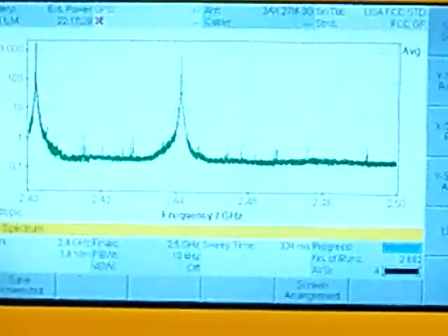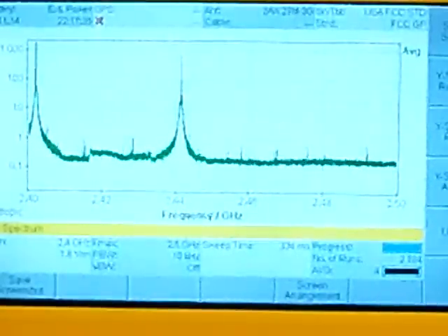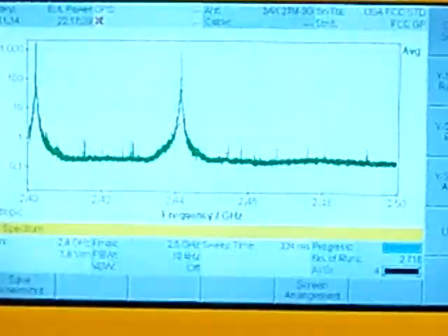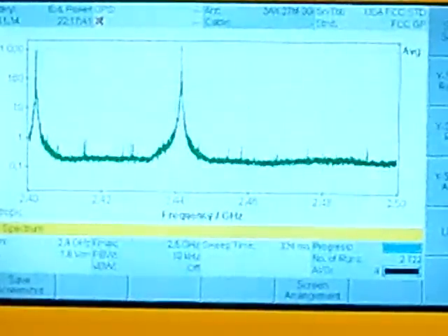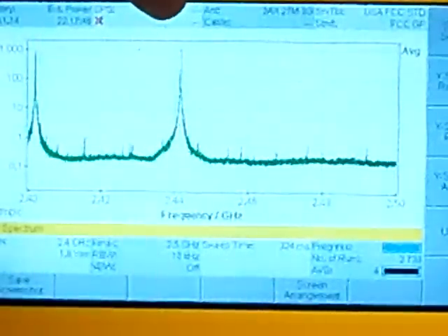It almost looks as if one could argue that the radio link is averaging a little bit higher power, although it's only distributed across two channels, and not quite as many channels across the spectrum from what I can see here. But the power does seem to be pretty significant, and the peak is actually much higher.